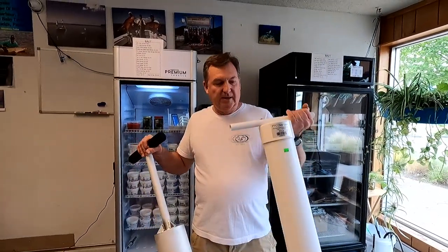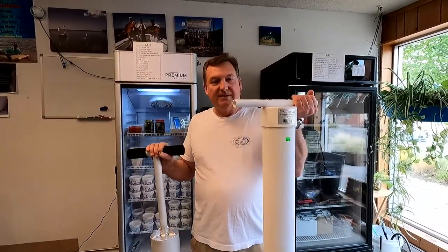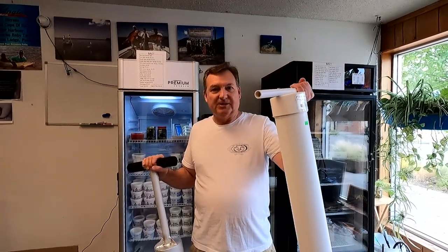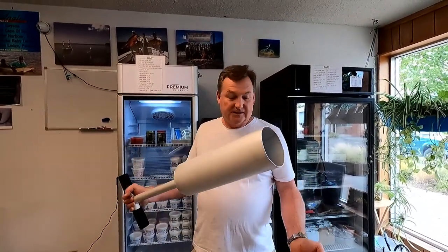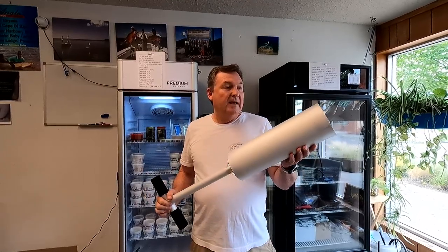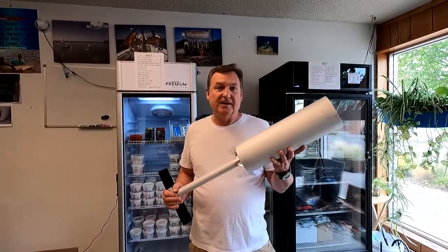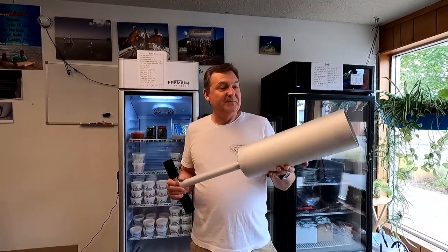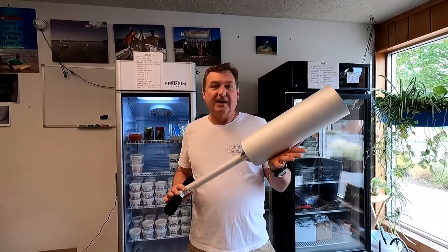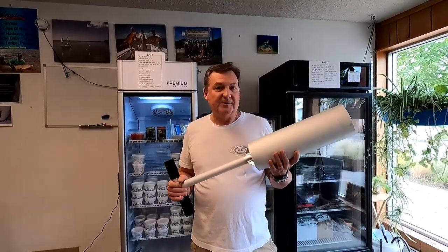Both of these will work. This PVC one is a little heavier — if you're just going out every once in a while, something like this will be just fine for you. But if you're a little more serious about your clamming, then this aluminum unit right here, which is $39.99, is definitely the way to go. With that 20% off for the Saturday Night Special, that's a pretty good deal. Check these out online, be sure to subscribe, and look for next week's Saturday Night Special.